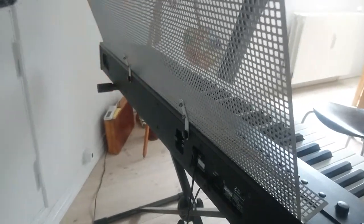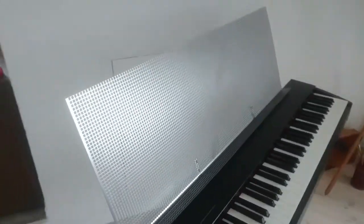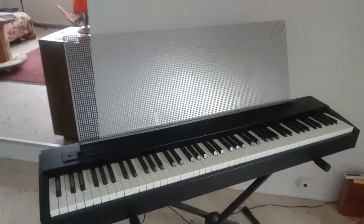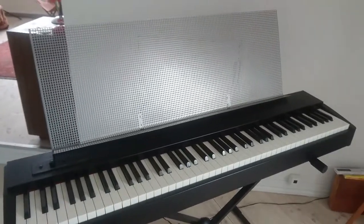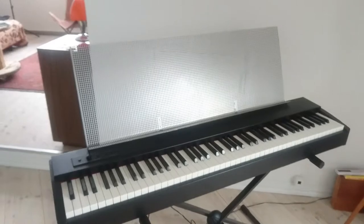Now it's held in place by those two screws. Of course, not everyone will want a music stand that's one meter long — that was just the length of the grid we bought. You can always shorten it and move the screws to get a shorter music stand. Have fun!